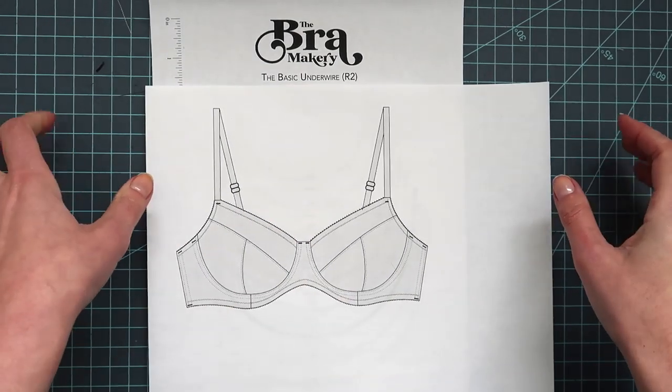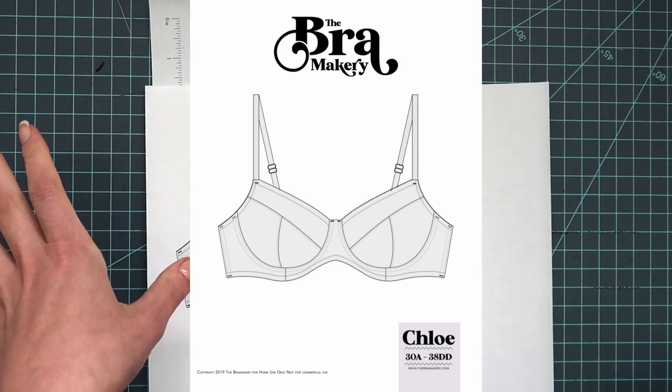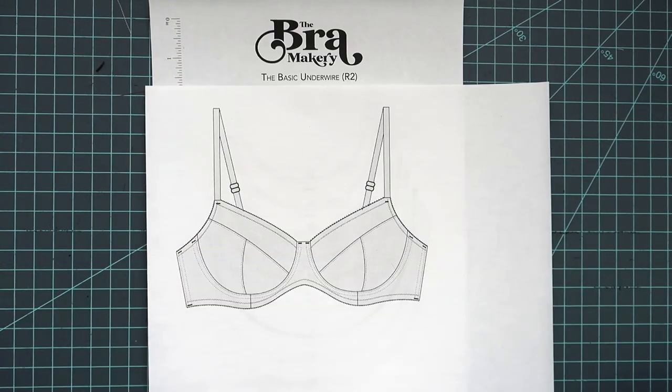So I'm going to show you using this Bramacery Chloe bra. This is the most recent one that I've done and just sort of walk you through step by step with how I go about making this pattern work for me.